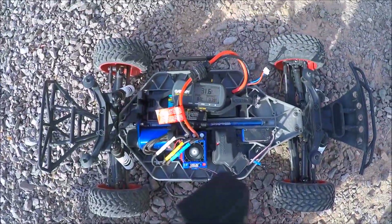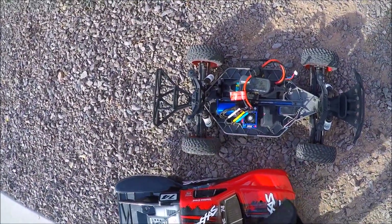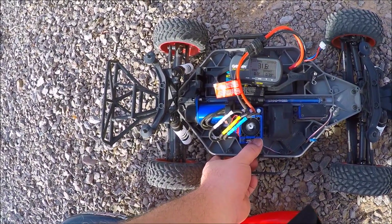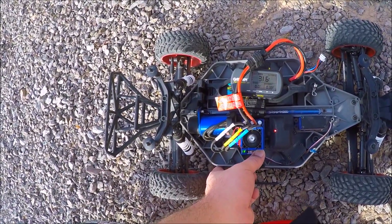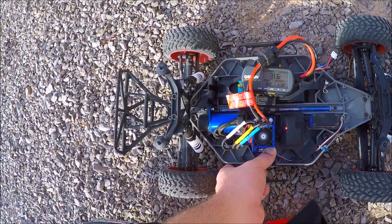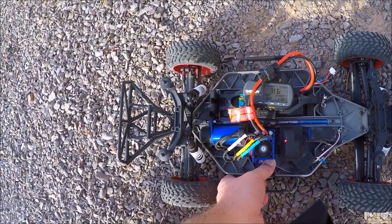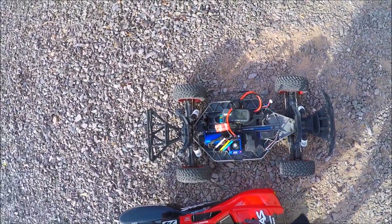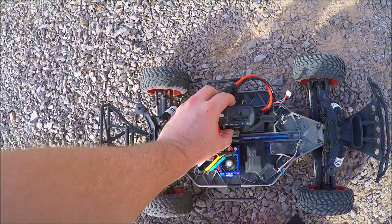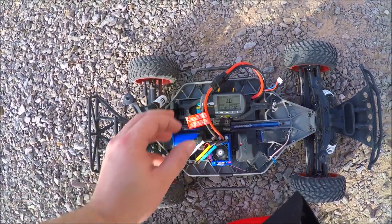As you can see here it says 31.6. I'm not sure if I have this in the right mode, so let's take a look. Okay, so it should be in sport mode. Let's go ahead and give her one more try.